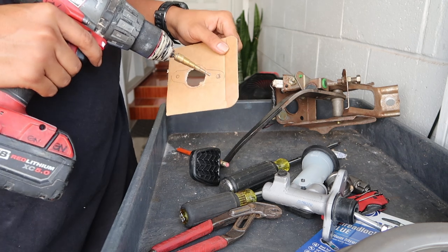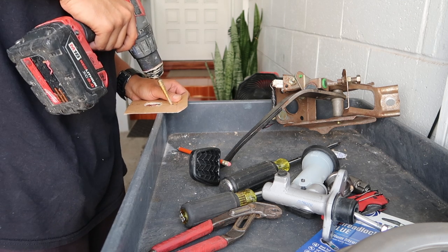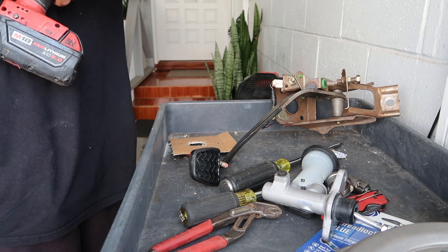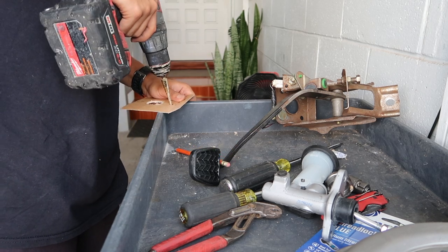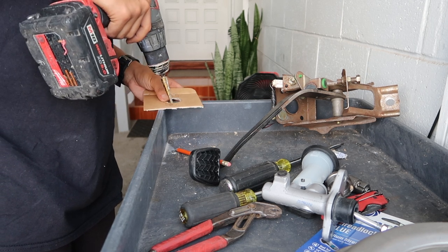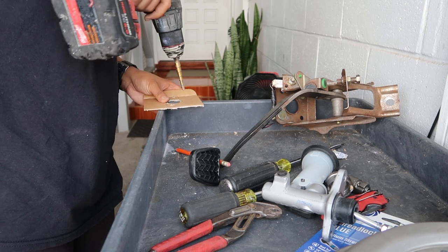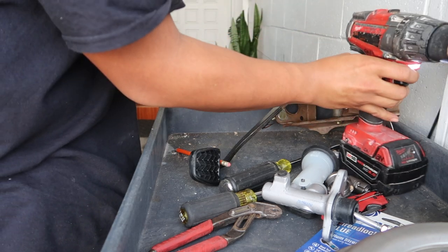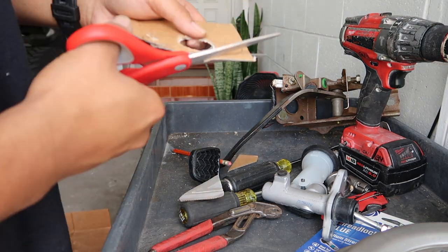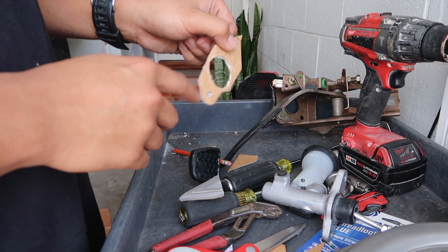Drill the mounting holes out — make sure it's straight through. Grab your scissors and cut it out. I'm not gonna cut it out perfectly because I don't want the cardboard to be too flimsy.